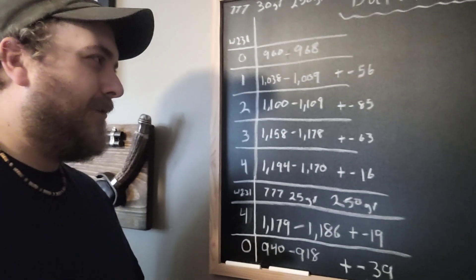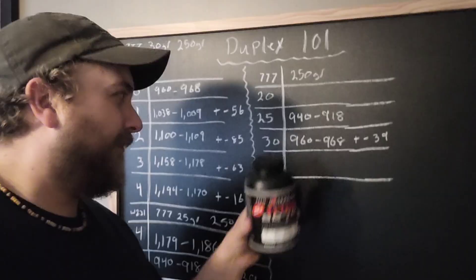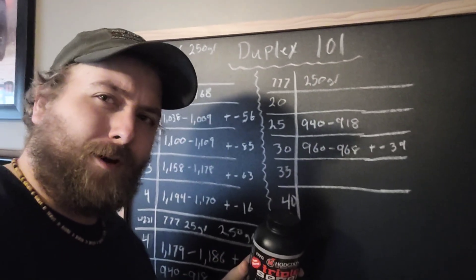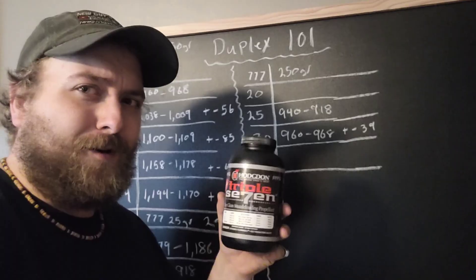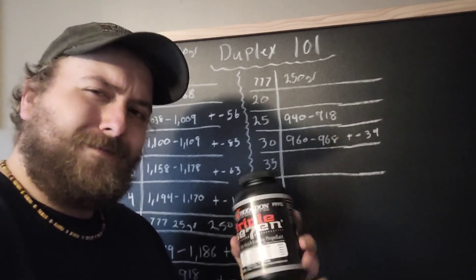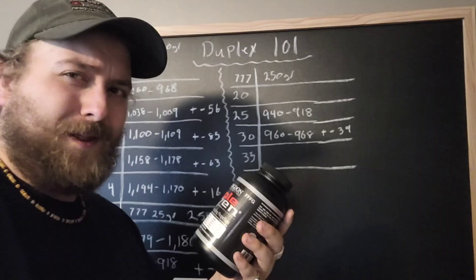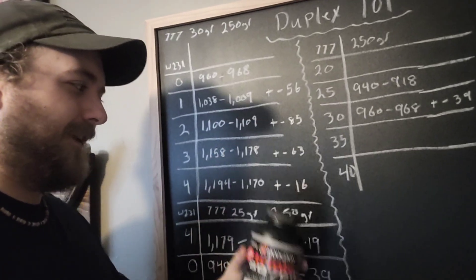Here is our result. 949.18 - that's plus or minus 39 feet per second from the 30 grain load we shot earlier. So this number is a greater difference dropping by five grains on its own than it was dropping five grains when it is duplexed together. Interesting stuff. Now let me start a whole new column of testing. We are going to take this 777-3F and go from 20 grains all the way to 40 grains in five grain increments to see if there's any weird anomalies just with this powder alone. It doesn't want to be put in cartridges - they say so right on the bottle. So I want to see if this stuff might be a little finicky, and if that might be why we're seeing our anomalies. If it's just due to the 777's innate unreliability - maybe adding duplexing to it is making it more reliable, at least up until the four grain mark.